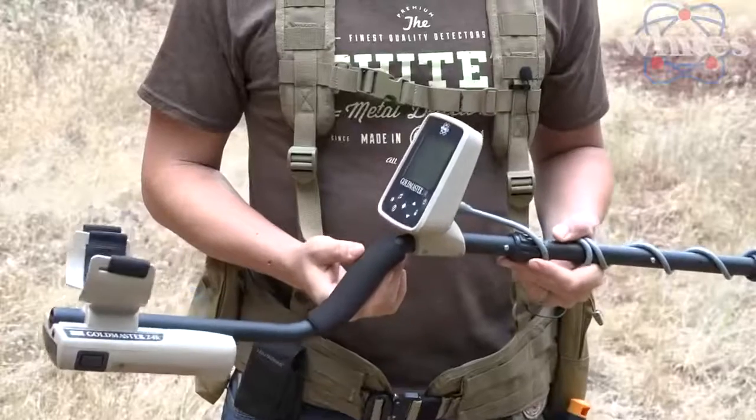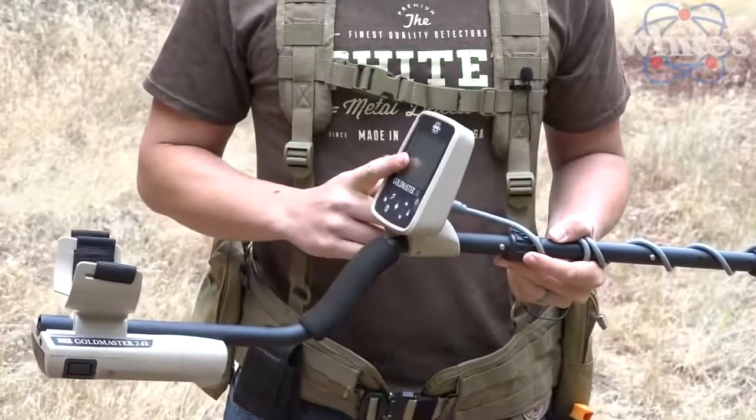White's Electronics has a long history of supporting the gold mining and prospecting community. So when we set out to design the GoldMaster 24K, we wanted to build something that experienced prospectors could use, but also something that inexperienced guys could use — somebody who maybe has never found a gold nugget before.